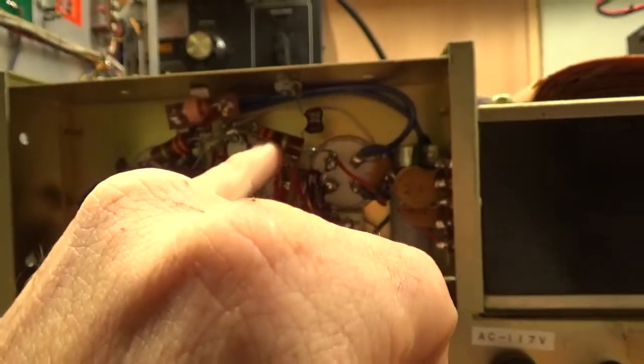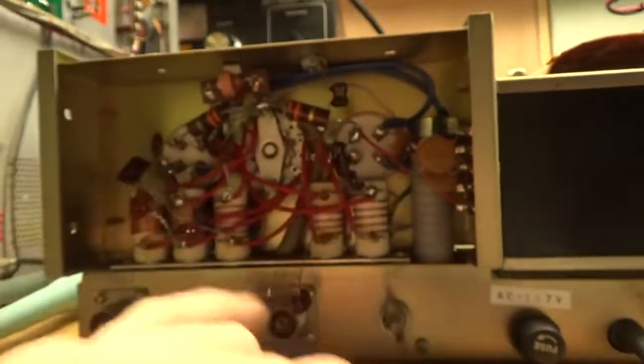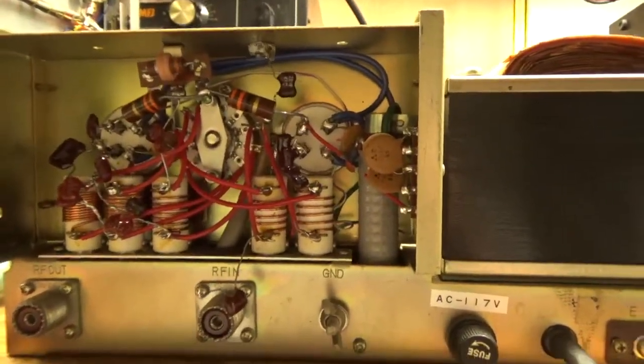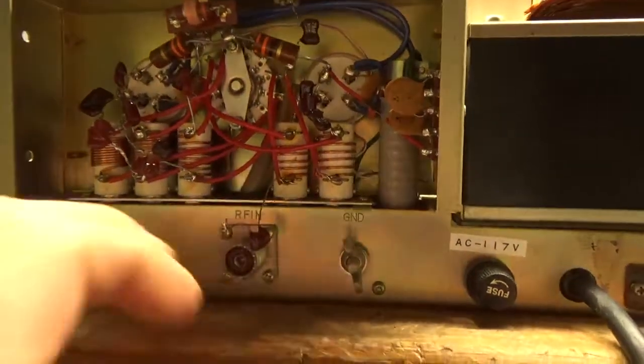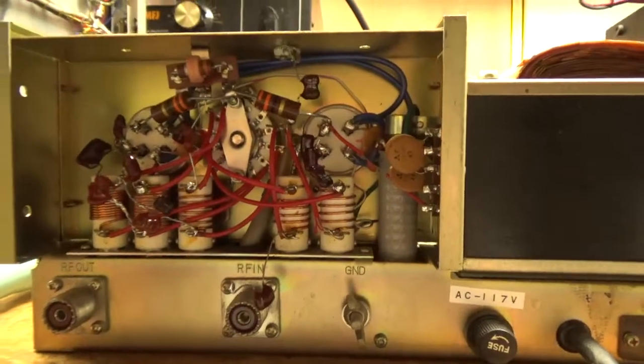New 2-watt carbon comp 33-ohm resistors for grid swamping. Flat SWR on all bands now — waiting on the cap for 15 meters. Stable. Varied the load with the antenna tuner, still stable.